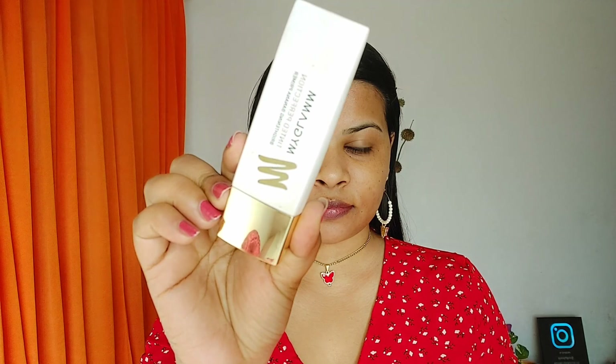Finishing off the skincare routine with the MyGlam lit pH lip balm in shade 'Bite Me'. I love the color — it's a pinkish tone, really pigmented, and gives your lips that rosy pink glow while also keeping them hydrated.